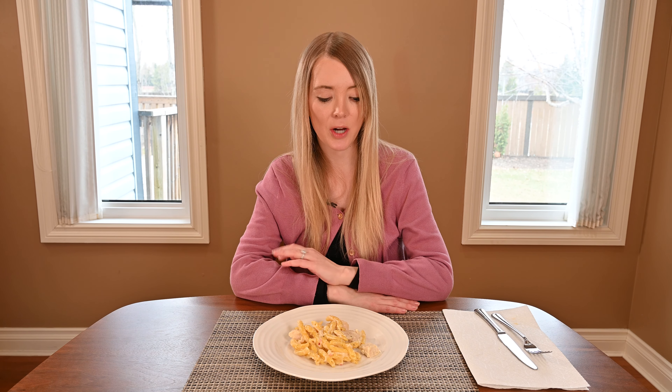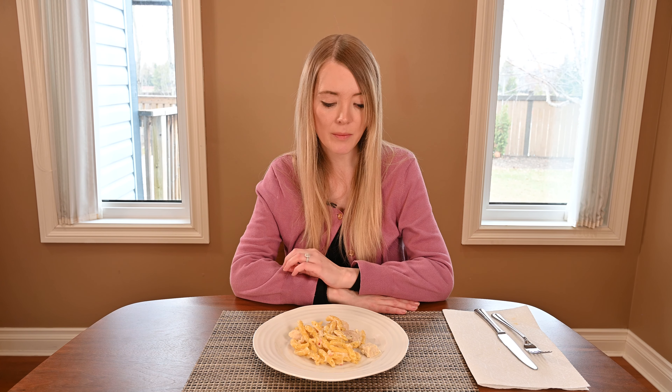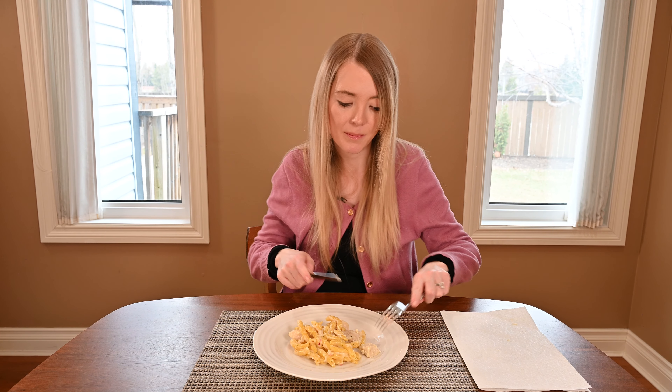My meal is done and I've let it cool for a few minutes. First thing I noticed is there are pretty large chunks of chicken in the dish. I'll probably cut them just because they're pretty large. And now I'm going to try it.